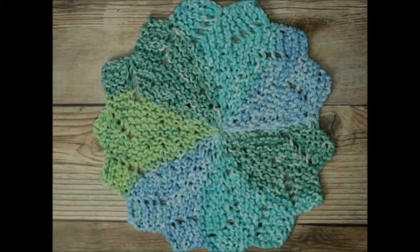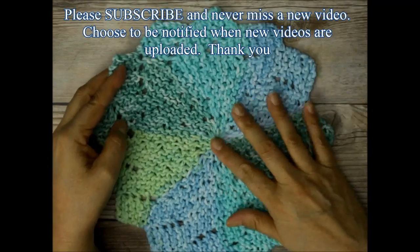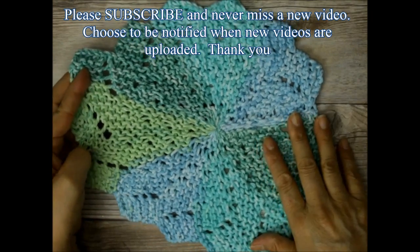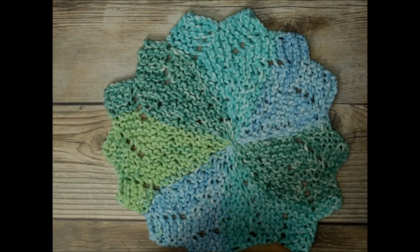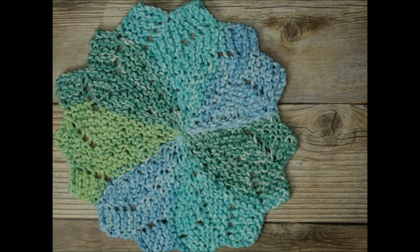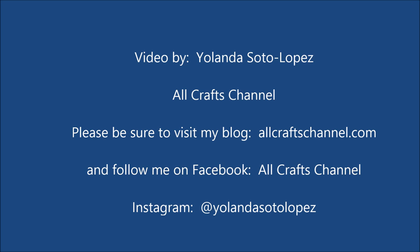I hope you enjoyed this video tutorial. Please be sure to subscribe and hit that like button if you found it of any value. Please share this with your friends and family. I will put the link for simplynotable.com — they're the ones that posted this pattern, and you can go there and download the written pattern or check it out. They have lots of neat projects there. I hope you have a great day, and remember always that God loves you.